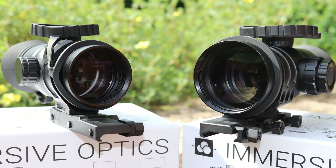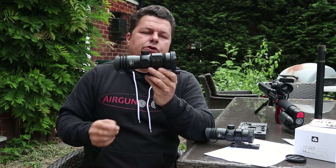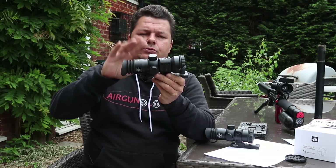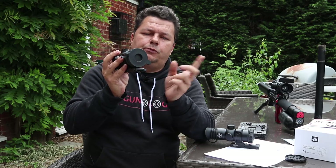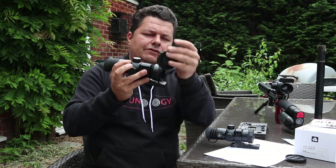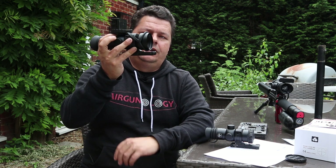Absolutely cracking scopes. They're basically the same apart from the different magnifications and objectives. Let's take the big boy, the 14x50, for a little walk around. It's nicely aluminium CNC'd, perfect beautiful quality. All of the scopes that we sell come with the mounts — I do not sell scopes without mounts. We've got a nice rubber end cap on here, and a really nice simple design I love about immersive optics: you can pick that up and drop it on top of the turret to keep it out of the way.